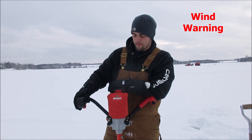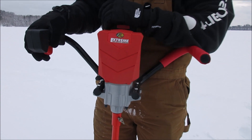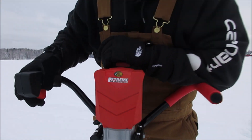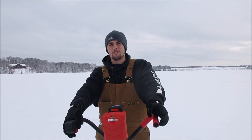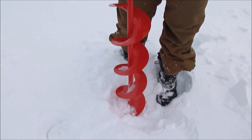I made it out here to Sturgeon Lake with my brand new Bass Pro Shops electric ice auger. I've already drilled a couple holes. I'm going to demonstrate how well this actually drills — I'm really surprised at how well this drills, but here we go.